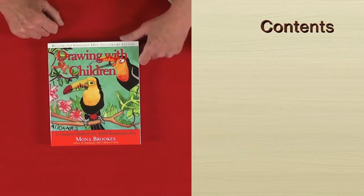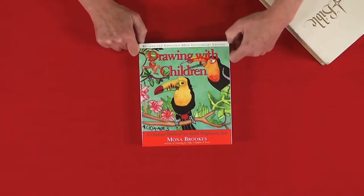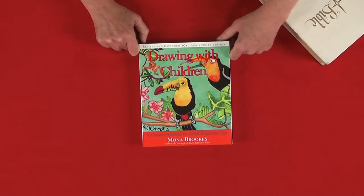I would like to thank Mona Brooks for putting this together. She's an art teacher who runs art classes, and she put this book together so that we as home-educating parents can sit at home and teach our children to draw. In fact, one mom shared with me that she was taking her four children to art class every week because she didn't feel confident. I'd like to say that all of us are creative, because God is the Creator and he created us — so we need to tap into the creativity we all have, and this helps us to do that.